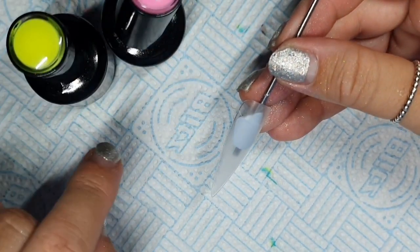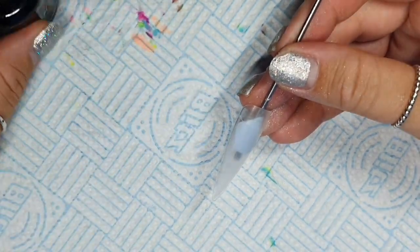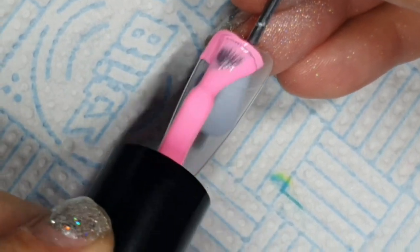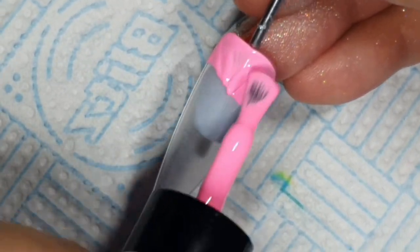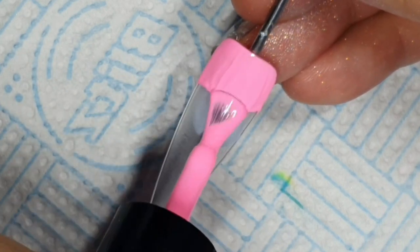We're going to be using the pink and yellow to create the orange, and then the yellow and blue to create the green. If you don't know which colors blend to make which colors, well, maybe reconsider some of your life choices.